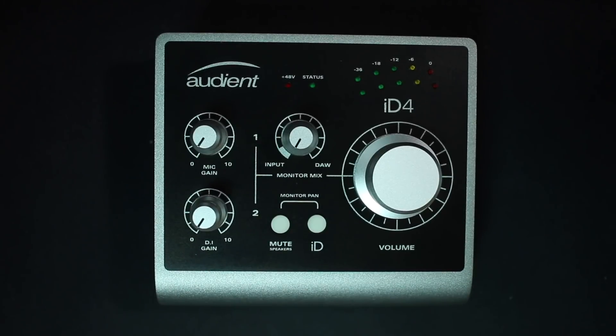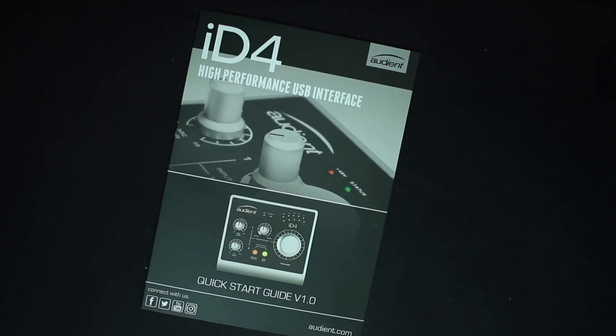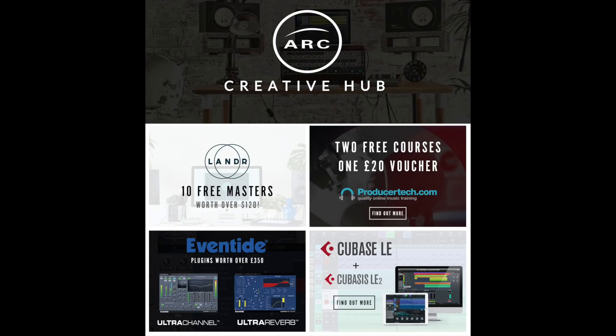Now let's talk about what comes in the box. You're obviously going to get the interface, you get the required USB cable, you get a quick start guide, and you actually get some free plugins and downloads.